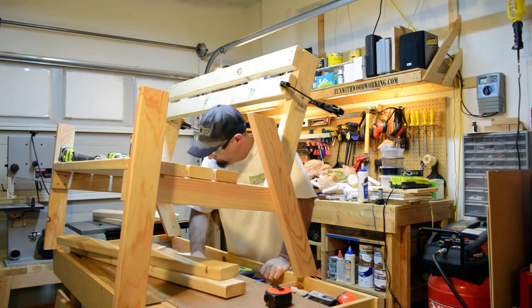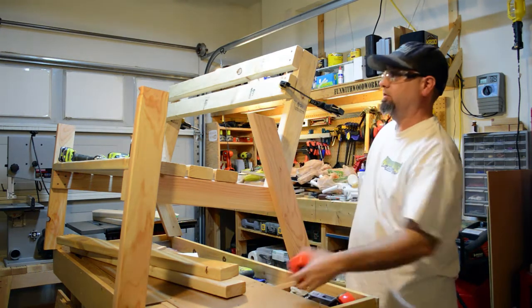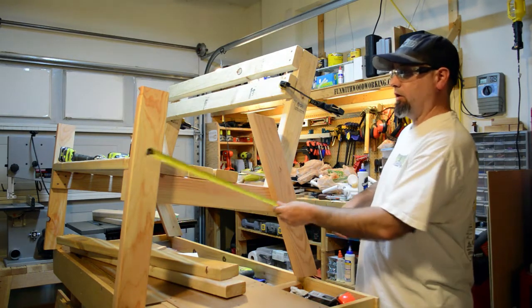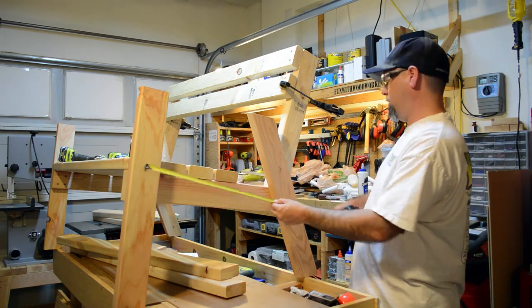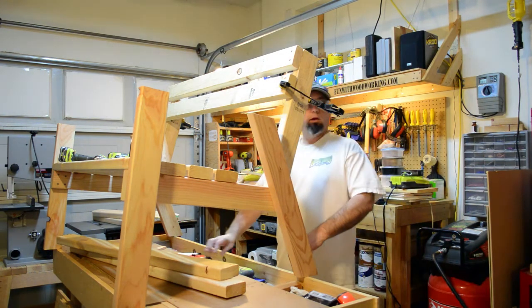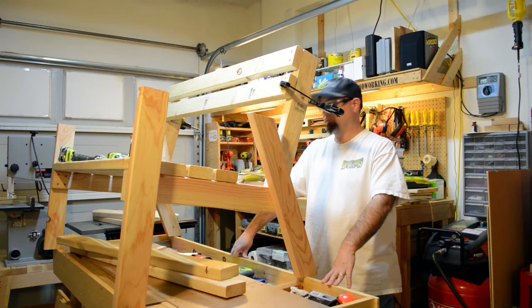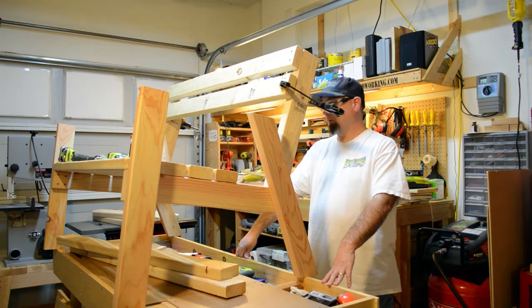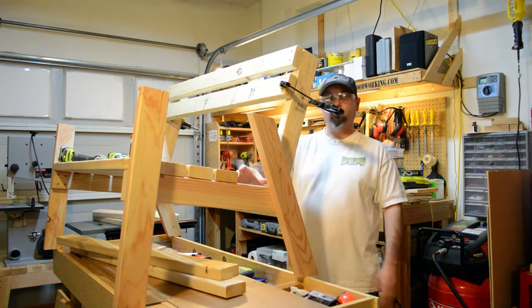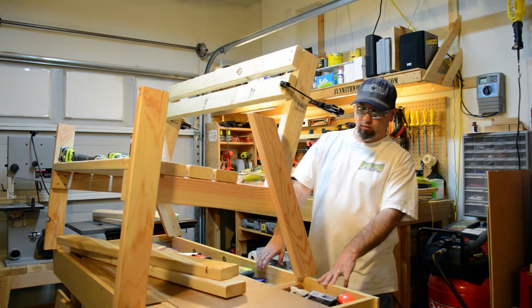Quick addendum — I don't know what I was thinking when I cut all these pieces. When I made this cross piece, I made it 25 and a quarter inches when I should have made it 22 and about 5/64ths — so roughly 22 and a quarter. I made it like 3 inches too long. I'm putting these seat slats on and I realize this is just way too much of a gap. So it looks like this week's project is going to be delayed.